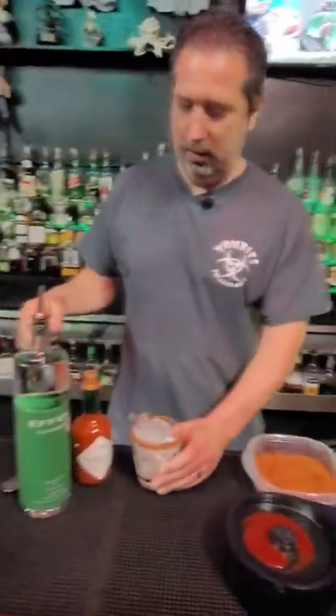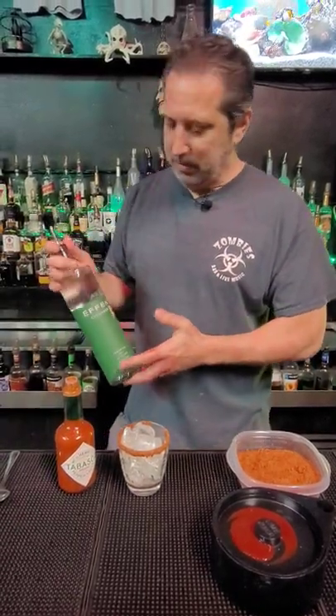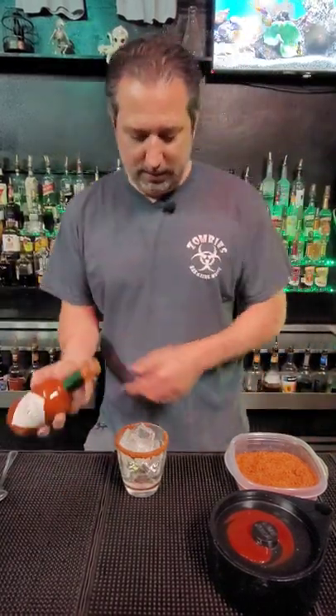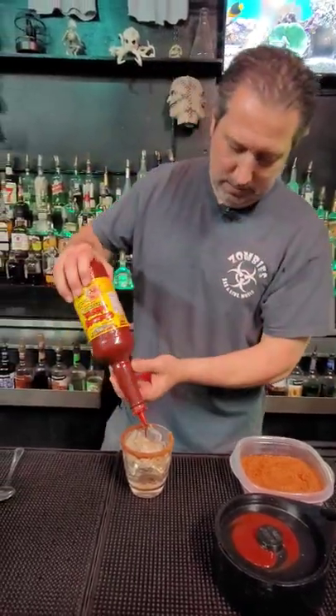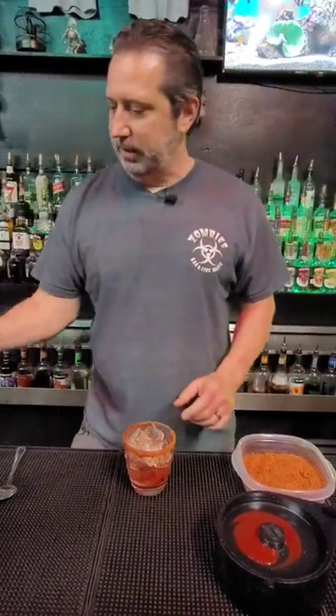We're gonna fill it up with ice. First thing we're gonna do, one ounce of effin cucumber vodka. We're gonna do a couple dashes of Tabasco — one, two, three, four, should be good. We got a good old chamoy that we're gonna put in there. Good old Squirt. We're gonna top that off with a little bit of sour.